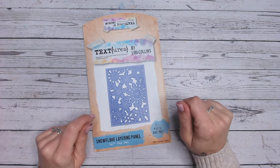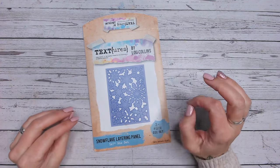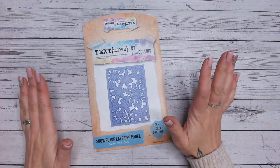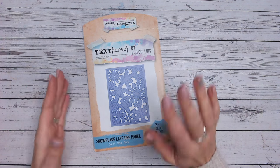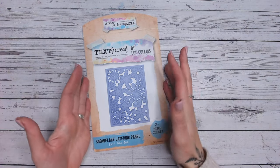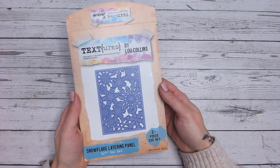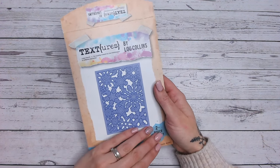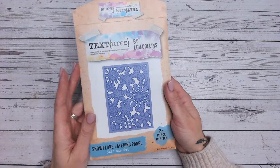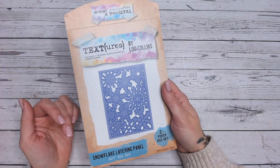Today I'm going to be making a Christmas lantern using my snowflake layering panel. This is the quickest and easiest Christmas decor I've ever created and it has only taken me four sheets — two sheets of cardstock and two sheets of vellum, that is it. All the items that myself and all the other crafters within the Blog Hop are using are all discounted or on offer over at Craft Stash. You'll find the details for that all linked down below.